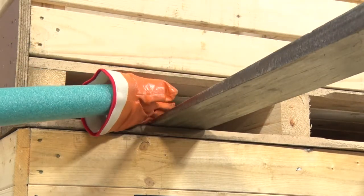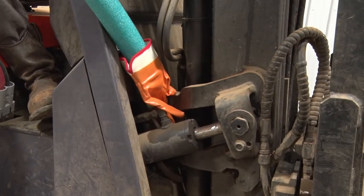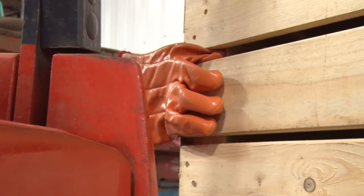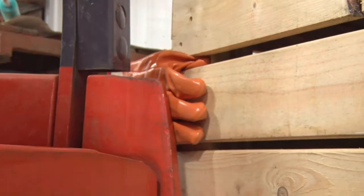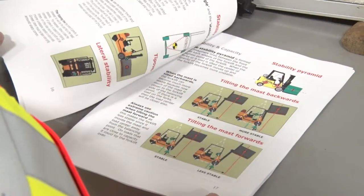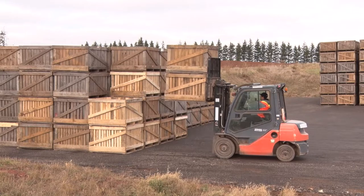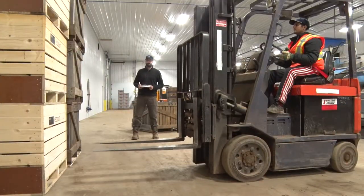Pinch points are areas of a forklift that deserve extra attention. Always watch where you place your hands and feet and stay clear of pinch points. Forklift operators carry a great responsibility and must take their jobs very seriously. Not only are they responsible for their own safety, but for the safety of those around them as well.